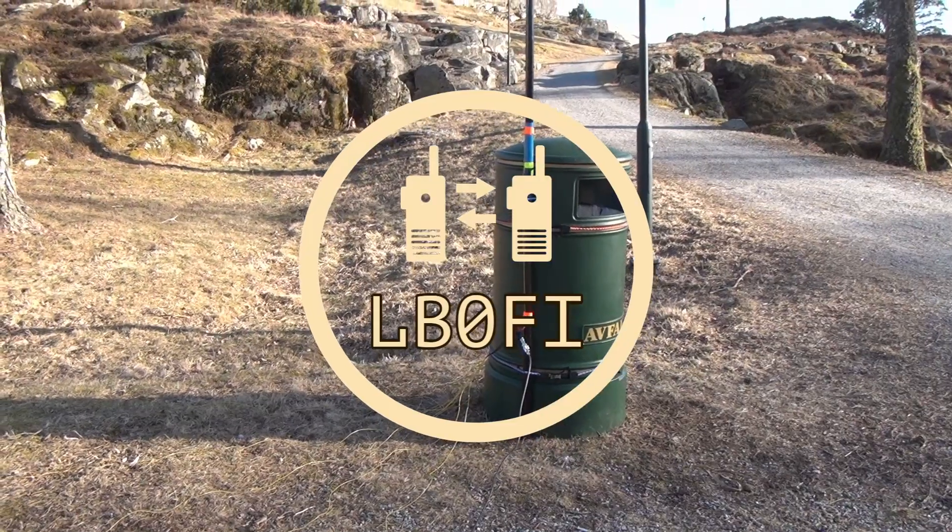Hi, welcome to LB0 Fox India Norwegian Hamventures. I'm Morten, LB0 Fox India. Today we're going to take the simplest antenna you can make and see how it performs. I made a ground-mounted quarter-wave vertical for 20 meters, and you'll soon see what the antenna looks like — this is pretty much the simplest antenna you can make. So let's see if we can make any contacts on it.